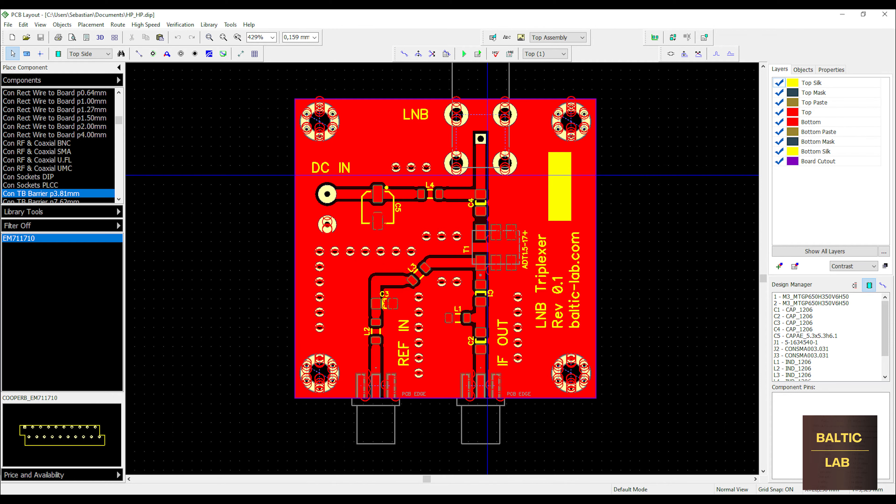The entire process of course starts with the layout itself. The PCB design software that I like to use is Diptrace, which is shown in this image right here. I've been using it for years and I'm quite happy with it.